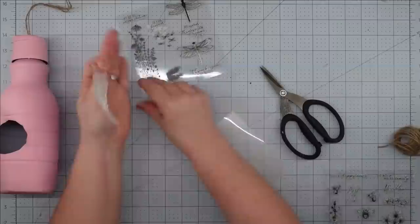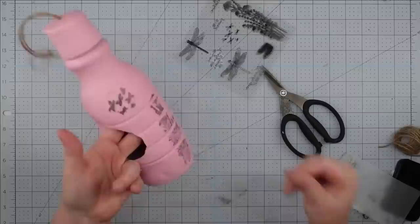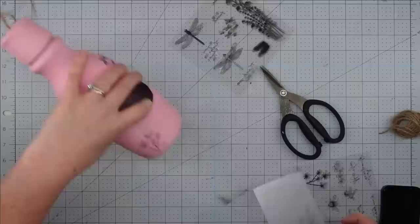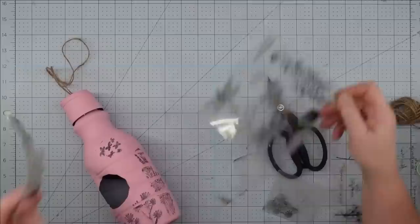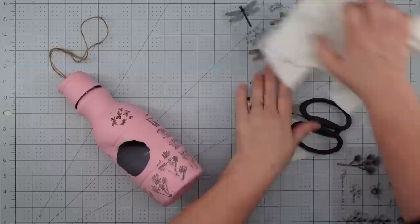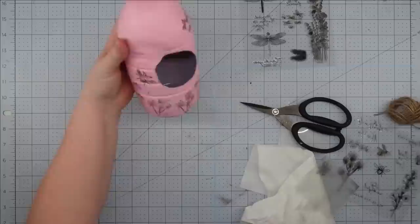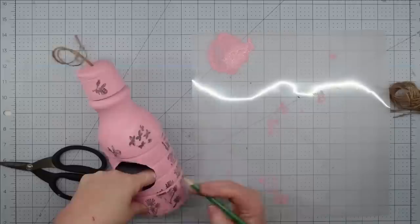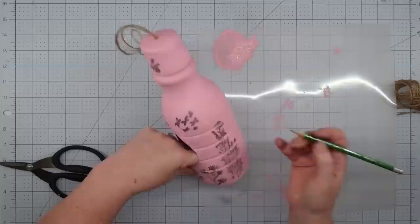I'm going to use these stamps that I picked up from the Dollar Tree — they are so cute, and they've really stepped their game up when it comes to stamps. To hold my stamp, I take one of those plastic cutting mats from Dollar Tree, cut it down, and the stamp sticks perfectly to it — and since it's flexible, you can push it down the way you need to. I ink up my stamp and press it against our bottle, and it transfers the image onto it. In the ridges, the image did not really transfer, but I have a solution. I added flowers, butterflies, and a couple of bees. To fix the area that didn't fill in the ridges, I just take a pencil and fill it in — it looks like it was meant to be, and once done, this project is complete.